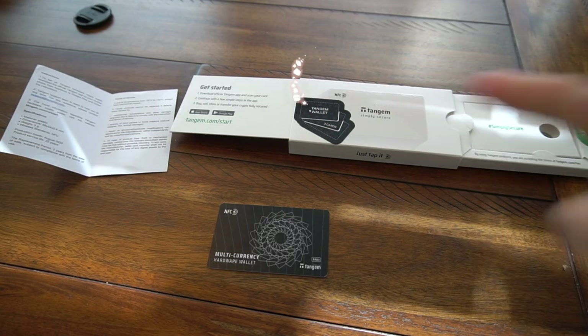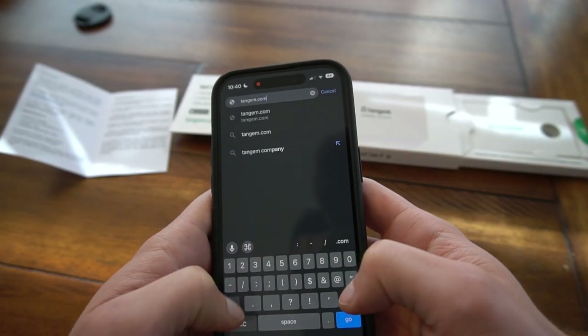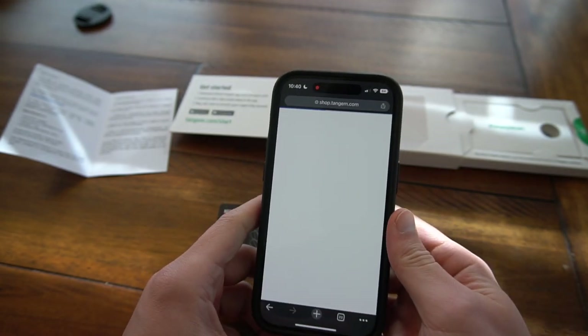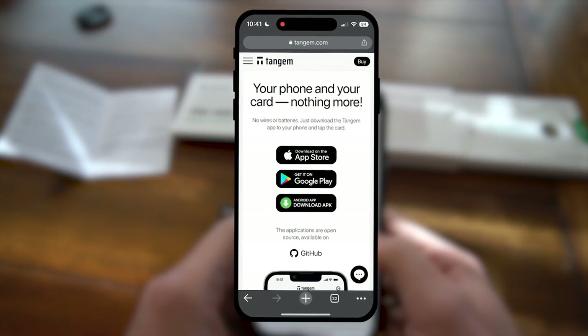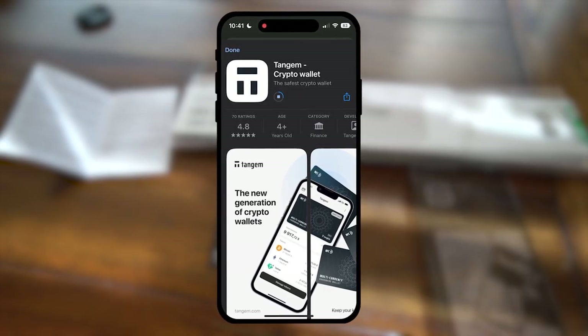Step number one is we need to go to Tangem.com/start. Here we are. Initiating download.